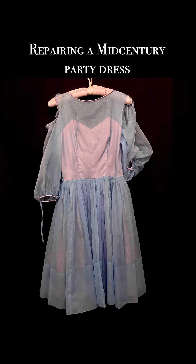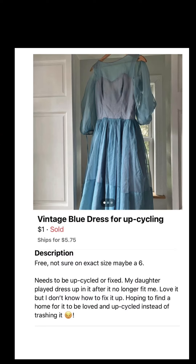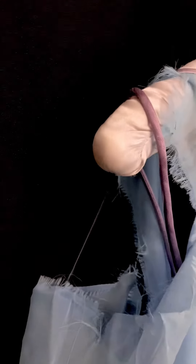Picked up this 1960s party dress from Facebook Marketplace. The seller had worn it herself, and then when it no longer fit her, she gave it to her daughter to play dress-up in. And boy, she must have had fun.